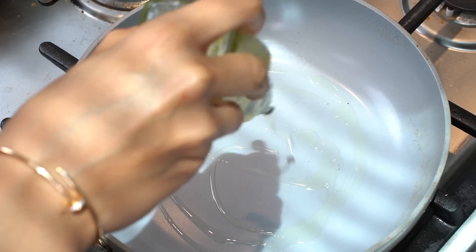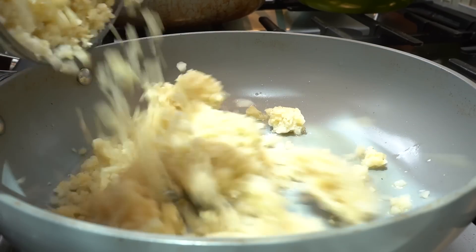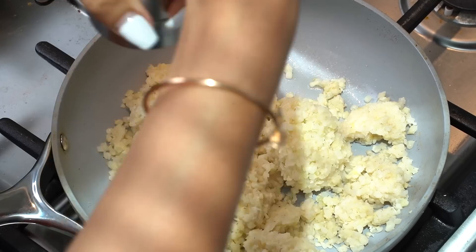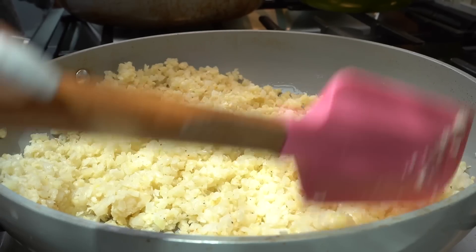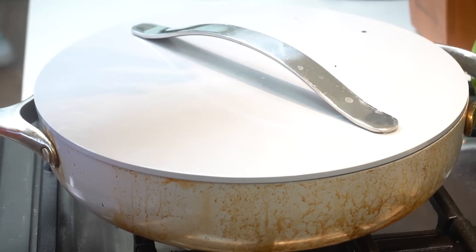Now we're going to get started on our cauli rice. I'm just going to add a little bit of avocado oil, then add in our cauli rice. We're going to add a little salt. Our rice is almost done.